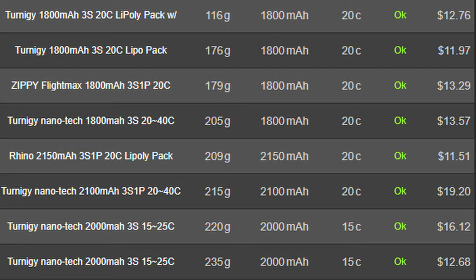Nothing matched up perfectly in terms of C rating and milliamp hour capacity.